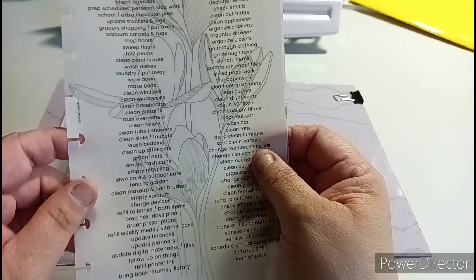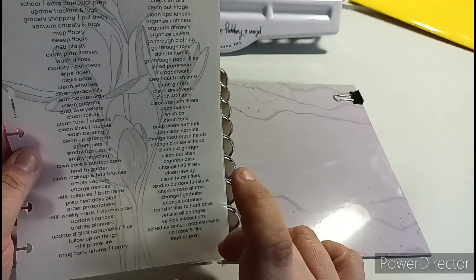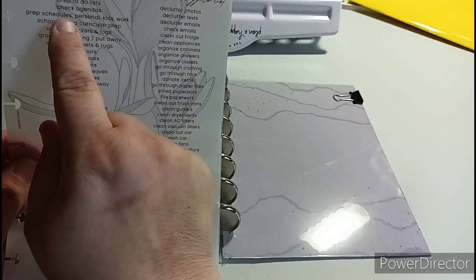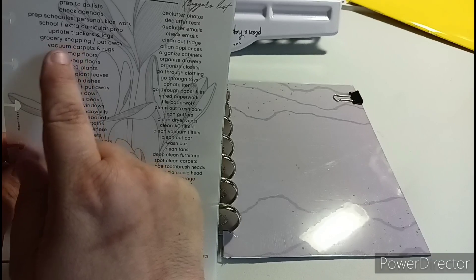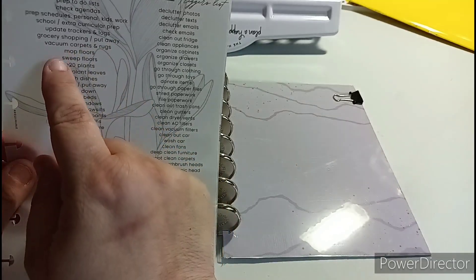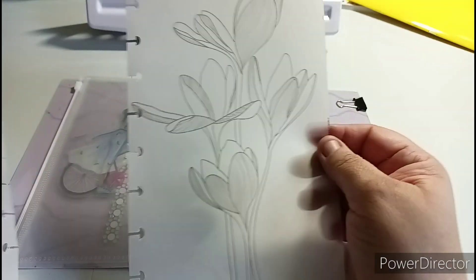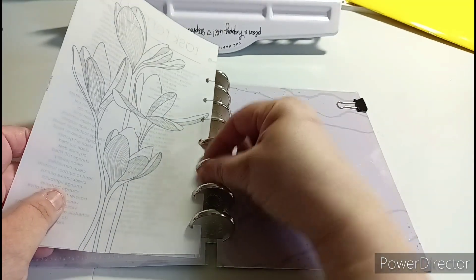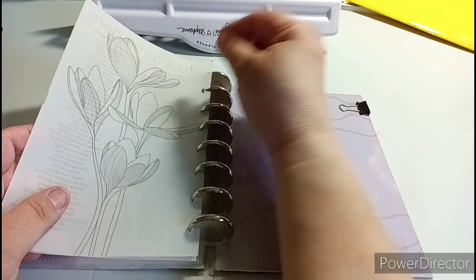I love getting these - they're free at Plan with B. This is a task reminder, so anything in this list will remind you to do something: prep to-do list, check agendas, prep schedules, personals, kids, work, school, extracurricular, prep, update trackers and logs, grocery shopping, put away, vacuum carpet, and so on. H2O plans - what are your plans? Behind that they give you a floral, a flower. Very pretty - I love the illustration of that, so that stays in the forefront.